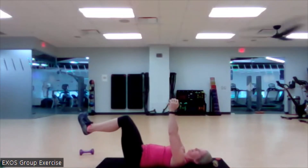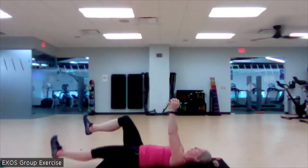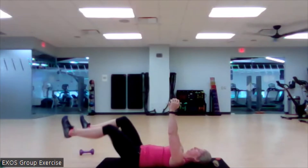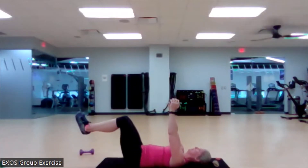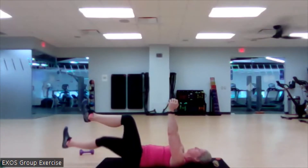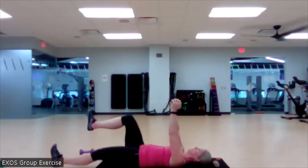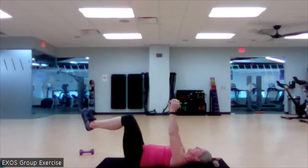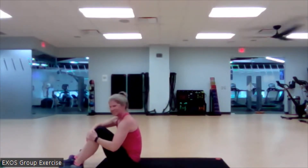Here we go. Nice work. Love it. Love that attention. Here we go. Beautiful. We got two more on each side. We have gotten a lot of bang for our buck in this first trio of exercises. Everything was like a two for one. Yes. All right.